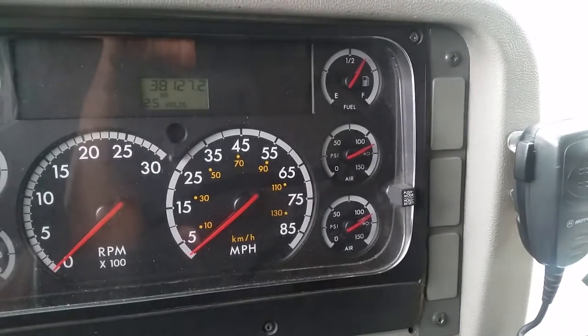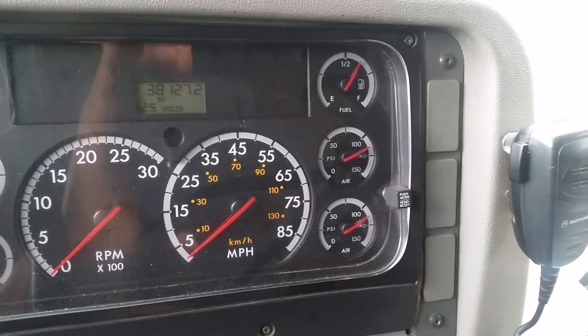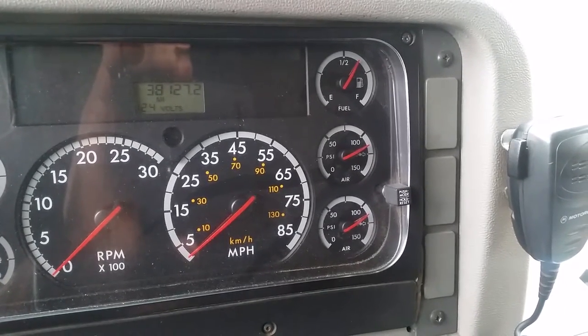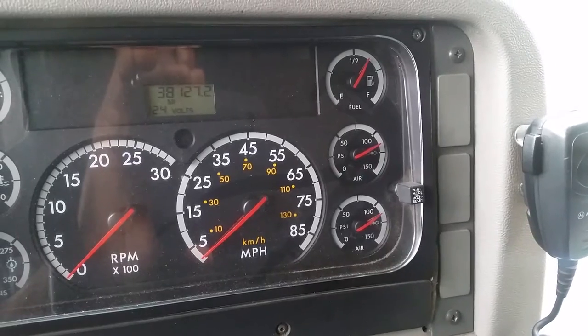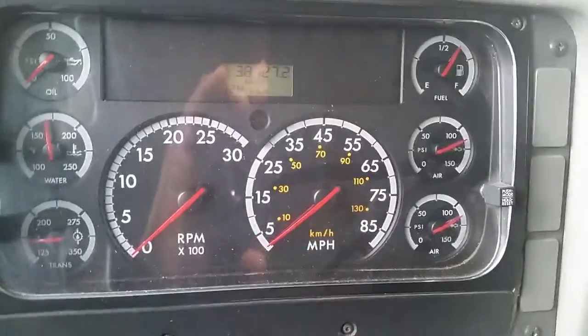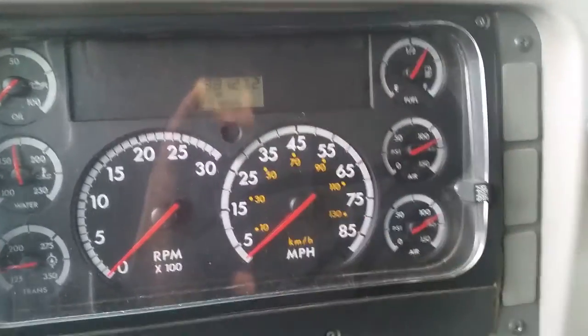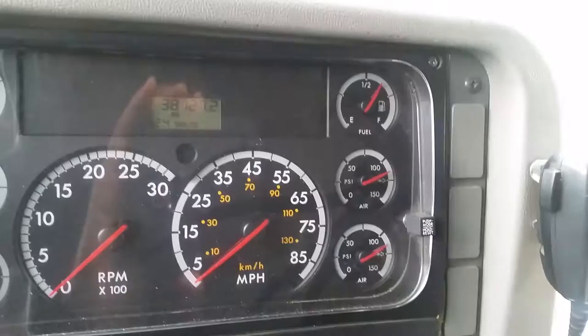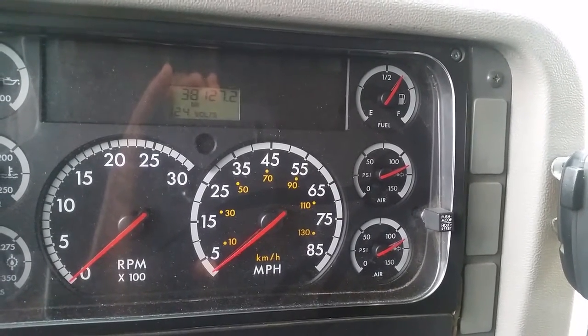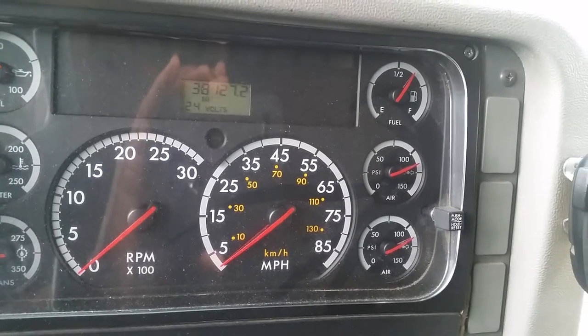Next would be the applied test. Step on the brake pedal and hold it down for one minute. Wait until the gauge is settled, then start. Within this one minute, you should not lose more than 3 psi on this applied air brake test. Keep your eye on the watch and keep your eye on the gauges. A minute has passed and I have not lost any air pressure on this applied air brake test — it's working properly.